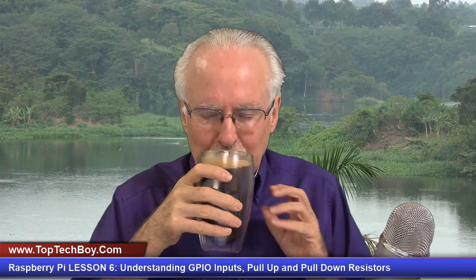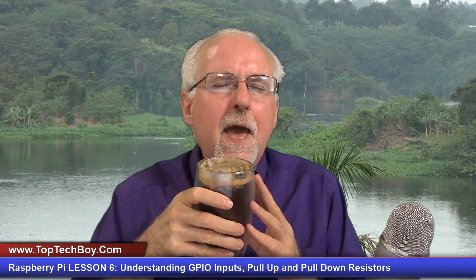What I'm going to need you to do is pour yourself a nice tall glass of ice cold coffee — that would be straight up black coffee poured over ice, no sugar, no sweeteners, none needed. And as you're pouring your coffee, as always I want to give a shout out to our friends over at SunFounder.